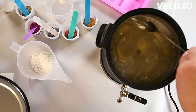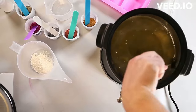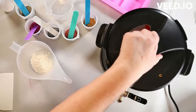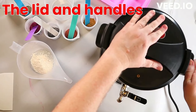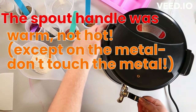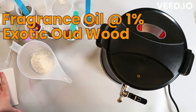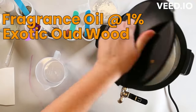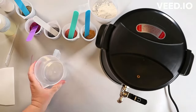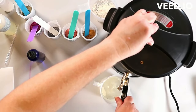It didn't melt that quick — I'm speeding things up so you don't have to sit and watch soap melt. It melted quite fast. My biggest concern with this was the temperature — it goes pretty high, about 180 degrees. The parts you see me touching are not hot; the handle's a little warm where the plastic is. Just don't touch the metal — that's hot. That is a given for any kind of melter you use.